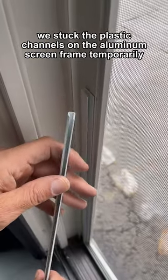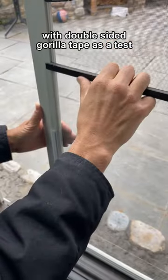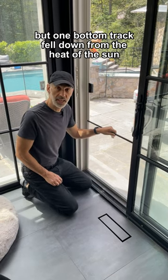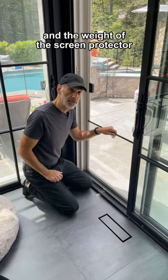We stuck the plastic channels on the aluminum screen frame temporarily with double-sided Gorilla tape as a test. It worked great, but one bottom track fell down from the heat of the sun and the weight of the screen protector.